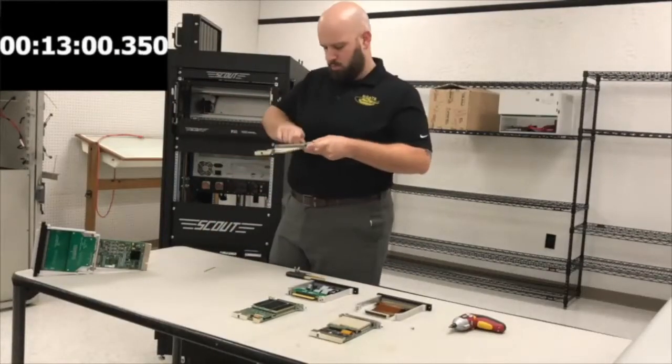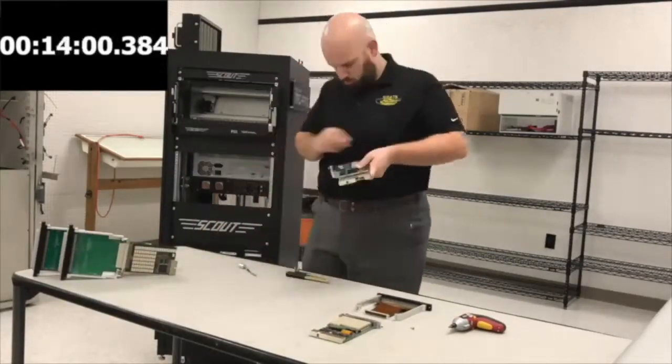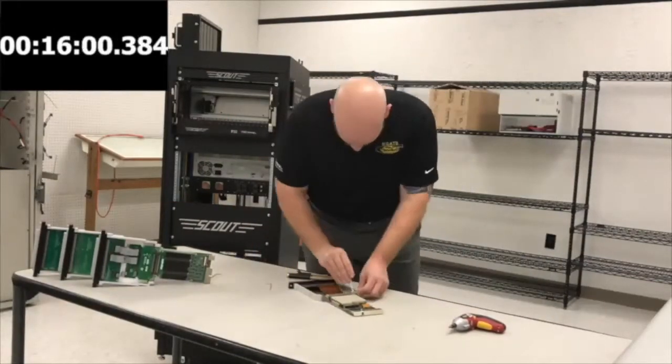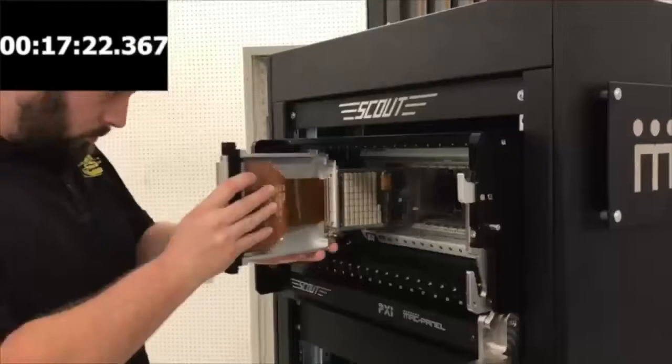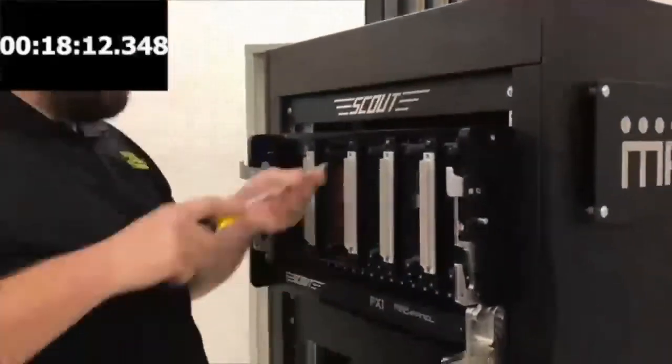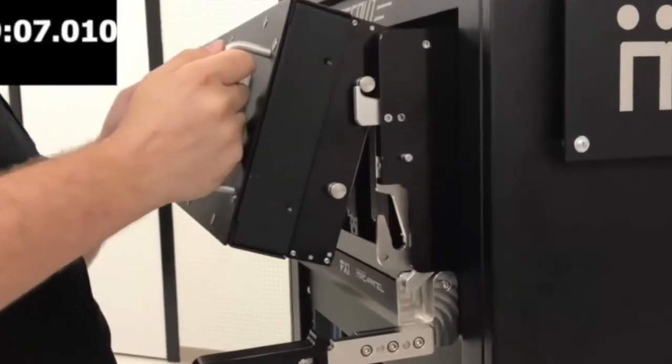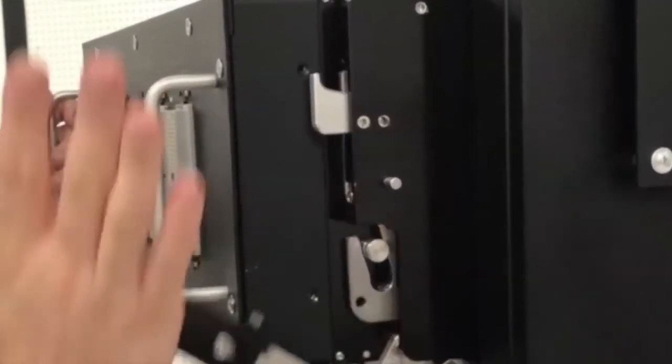Note that connecting the instrument to these DACs is actually taking very little time — much less time than it would take to connect cables to the instrument and then calibrate through. As you can see, the whole assembly took less than 30 minutes.